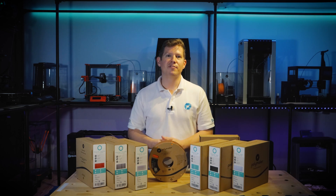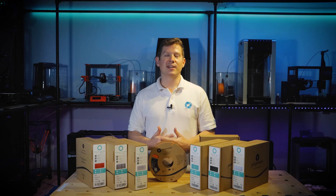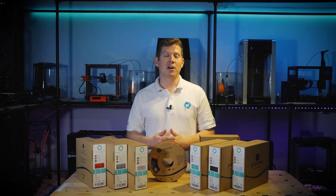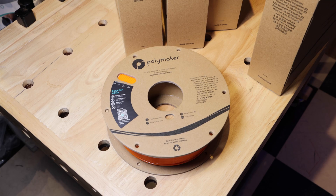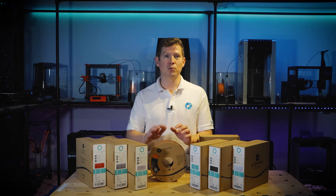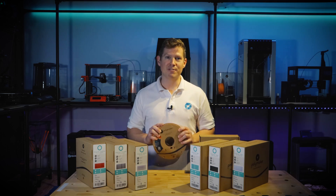The biggest challenge for us when developing the new spool was finding a naturally sourced glue that can withstand temperatures of 100 degrees centigrade. As our nylons, PVA, and other materials are hygroscopic, it was important for us to provide a spool which can be oven dried at high temperatures for long periods of time without losing structural integrity. We developed this glue in our labs especially for our new spools, and its performance is outstanding in terms of strength and heat resistance.